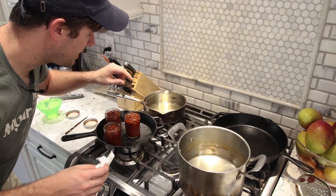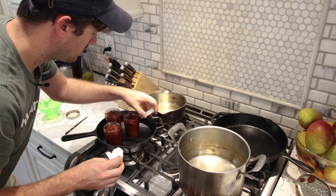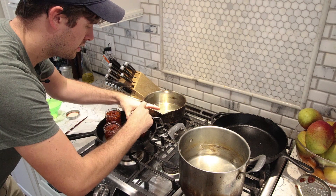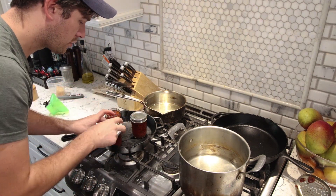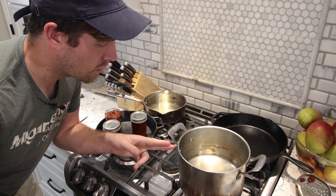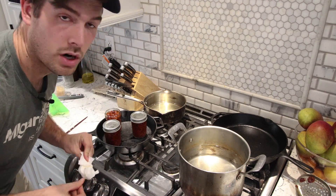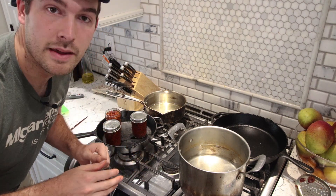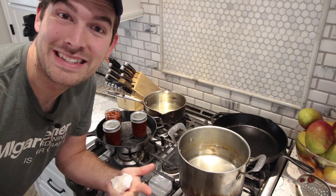We just need to wipe down the rim of the jars so we have a good seal. We're going to put the lids and the rings on just two-finger tight — don't need to wrench it down. Then we're going to drop it into a hot water bath for about 10 minutes. We've got the hot water bath here going to a nice rolling boil. We're going to drop our jars in and hot water bath them for 10 minutes, then pull them out and let them cool. When you hear that nice pop, you're good to go for about six to twelve months.